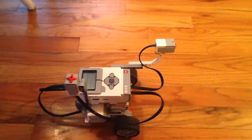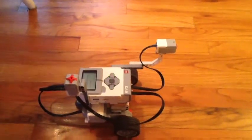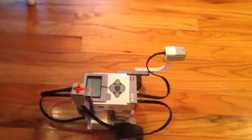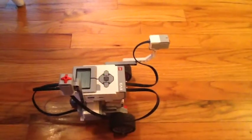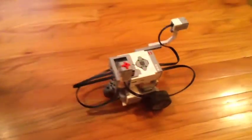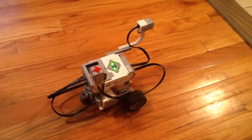And then it will go two rotations straight. So let's test it and see — perfect! You can see that it did exactly as we programmed.